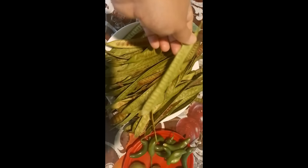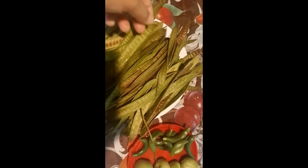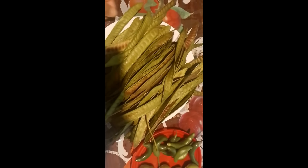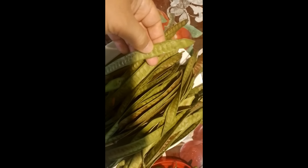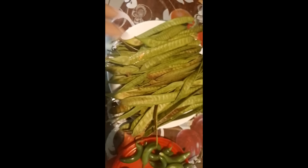Todavía no lo he desveinado, lo voy a tener que desveinar muy bien. Como los ejotes, esto se tiene que quitar los granitos del medio, las semillas. Lo voy a tener que hacer, pero es más o menos un kilo ahí.